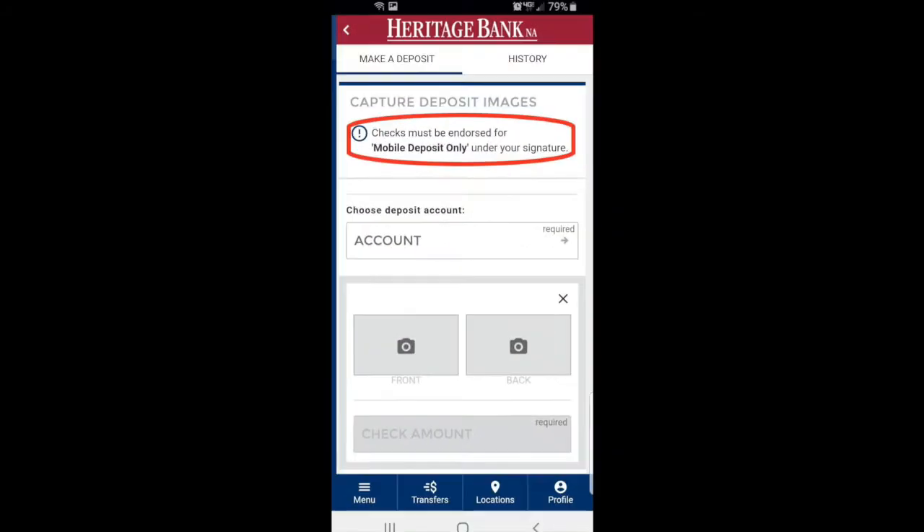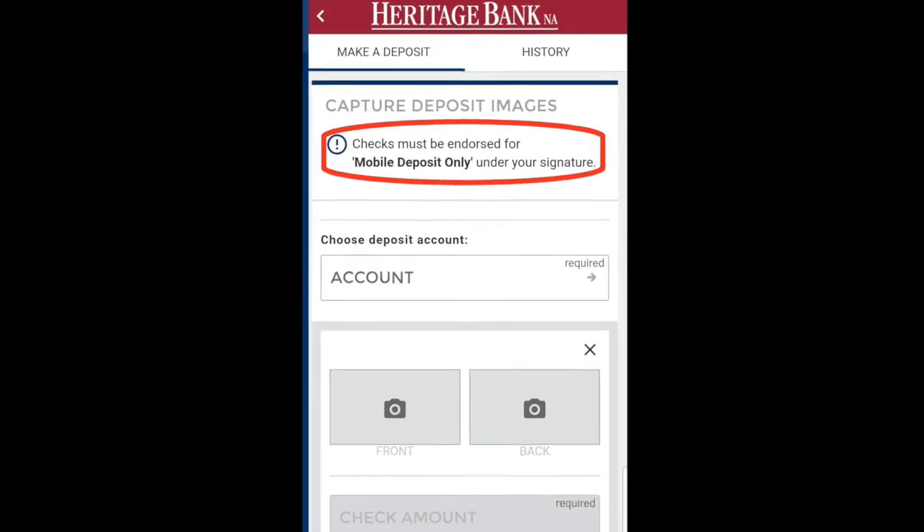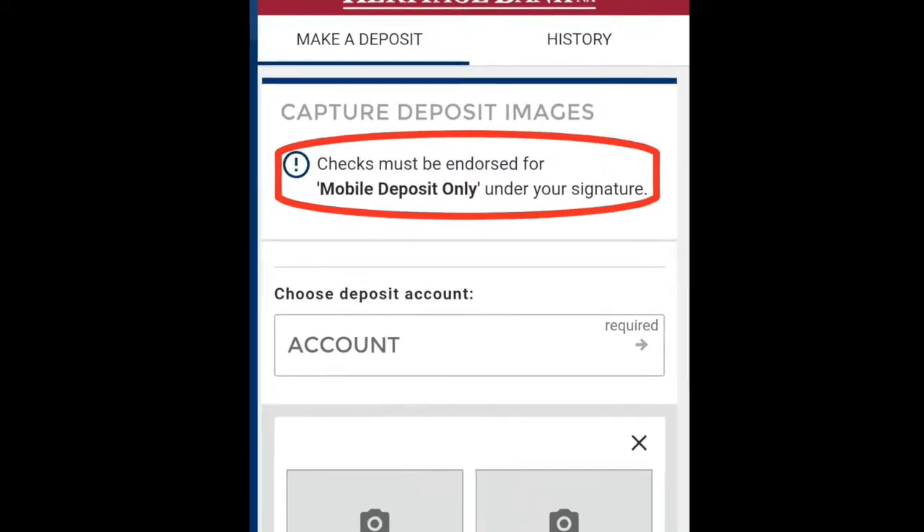Make sure you sign the back of your check with your signature and add 'Mobile Deposit Only' below it.